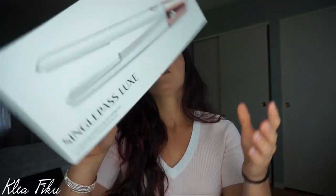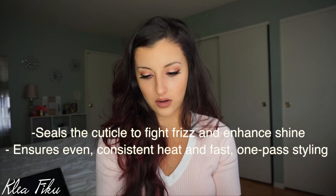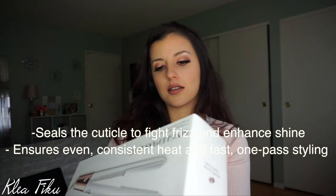It says 'Single Pass Lux — one inch professional straightening and styling iron.' On the box it says 97% of women agree their hair looked healthy and felt soft after using the iron, so we'll test that. There's also a warranty, and it claims to make your hair smoother, shinier, and softer. We'll see how that works.